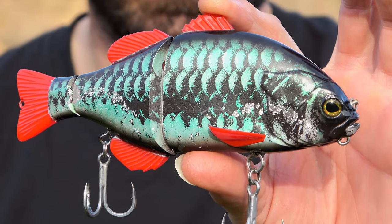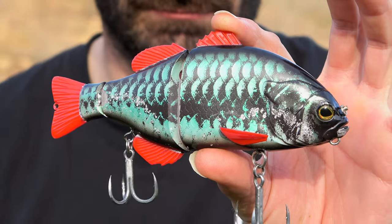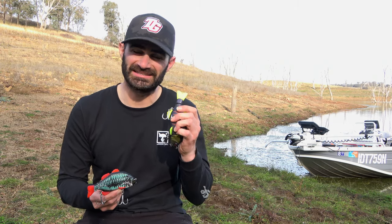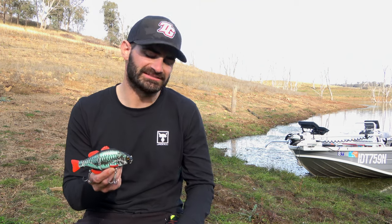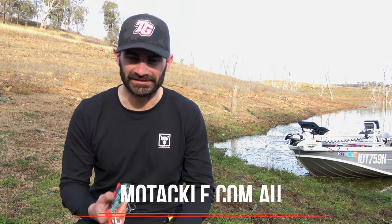Now the other thing that we tend to use this colour for is more in that clearer water. These bright chartreuse fins stick right out in the dirty conditions, where this is a little bit more subtle but it still allows you to see it really clearly.